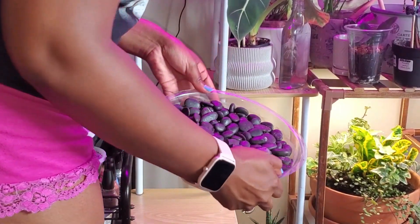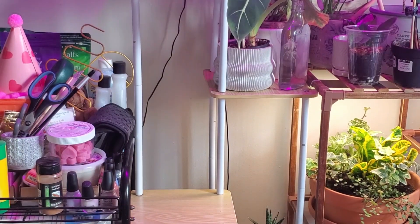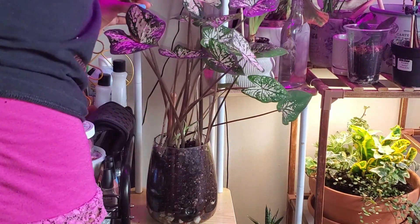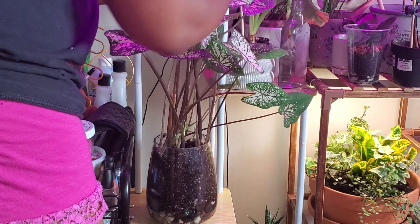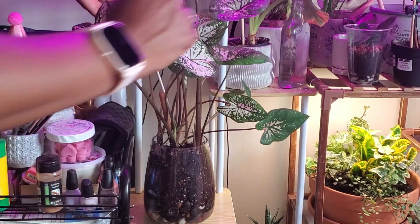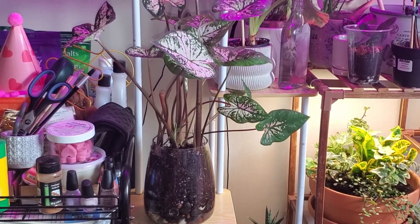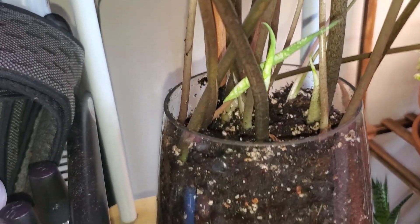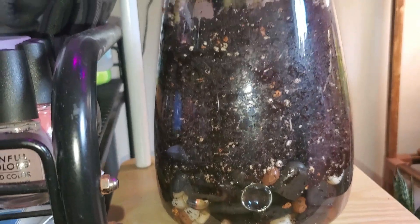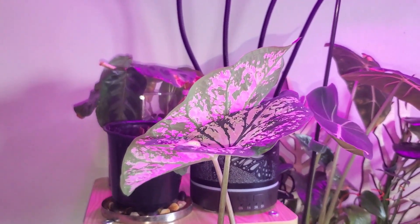Now to put it back. We won't be needing this pebble tray anymore — that was an attempt to keep moisture — so I'll take that away. My beautiful plant, there you go. It's leaning a bit, but these will turn in the direction of the light so I'm not too worried about that. I'm happy with it — doesn't it look great? It has new little babies. There's the reservoir of water, soil is nice and moist, and now I can see when it dries out. Thank you!